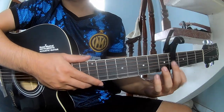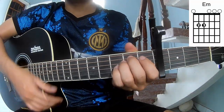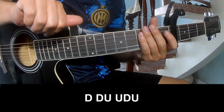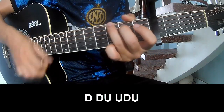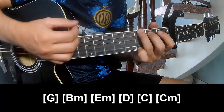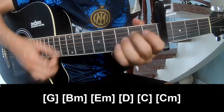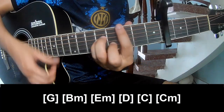First, we'll see the chords in the program. We'll call this song as C, G, Em, Em, C, M, and D. Then again: C, G, Em, Em, D, C, and Cm.